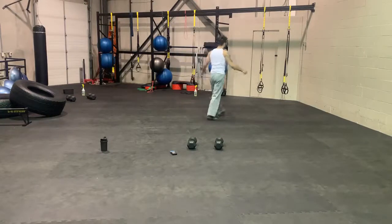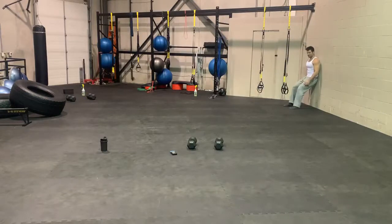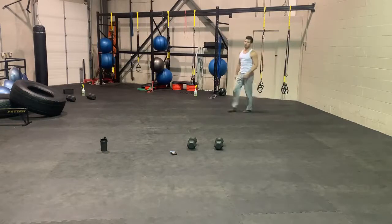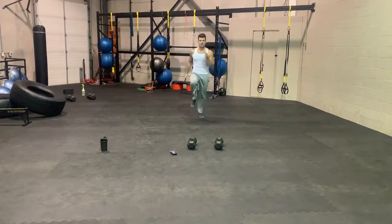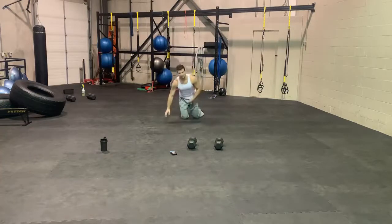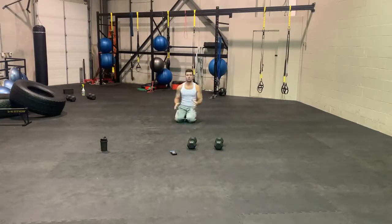Second group — we're going to go with a wall sit. Against the wall, 90 degree angle of the legs. You're just going to hold that position. If you don't have access to a wall, go with an overhead squat hold instead. After that, we have high knees — sprinting on the spot. Then we have a bodyweight plank. Tuck those hips in, keep your legs straight, and just hold that position.